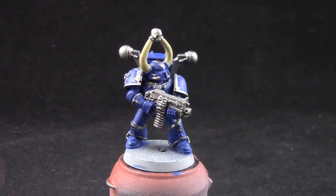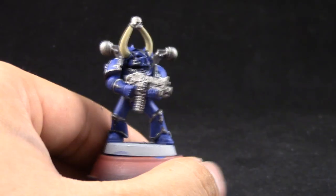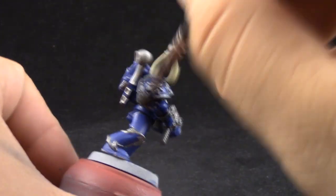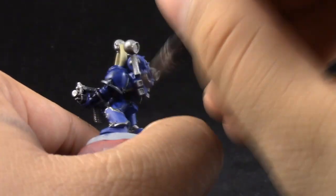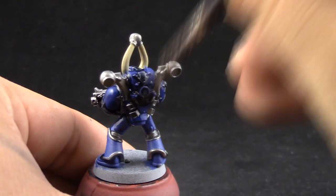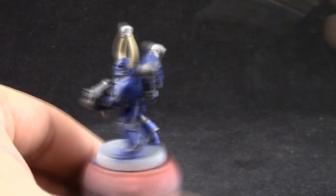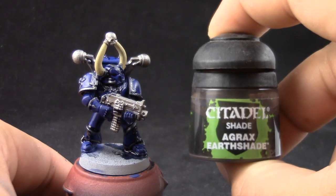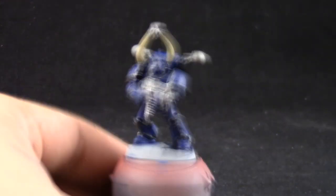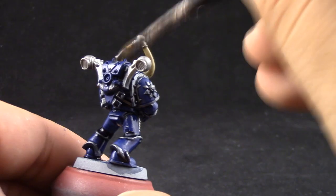Next I'm going to use Drakkenhof Nightshade. At first I was a little bit worried that the blue would look bad on the silver, but at the end I decided to leave it like that. The blue tint that it gives to the silver looks pretty cool, so I used this around the whole model. I just avoided the bolter and the bone areas, so I'm shading the whole model — try not to let it pool a lot. Just try to give shadow to all of the nooks and crannies, and then I'm going to use Agrax Earthshade to shade the bolter and the bone parts.